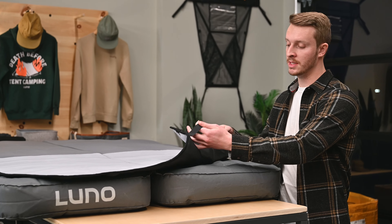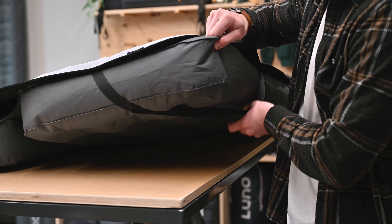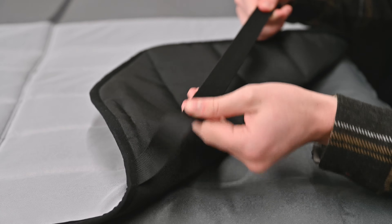We designed the outer profile to be contoured to the LUNO mattress to maximize the comfortable area for you to sleep. The memory foam topper is attached by webbing straps on each corner, a combination of static and elastic webbing to help prevent stretching over time.